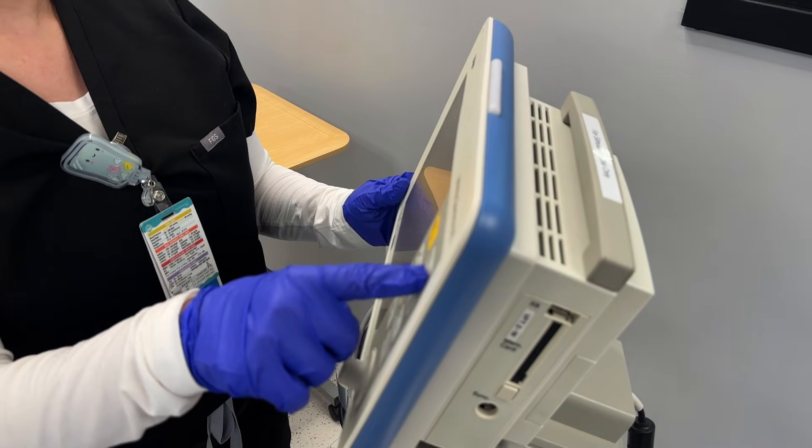Now you can run your 12-lead EKG. You can check out more step-by-step nursing skills here. Happy studying, future nurses!